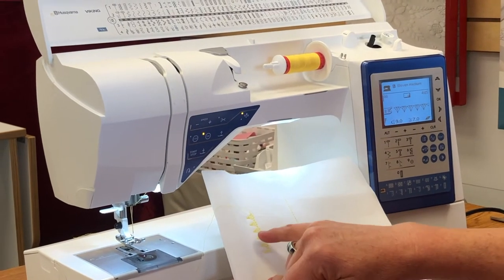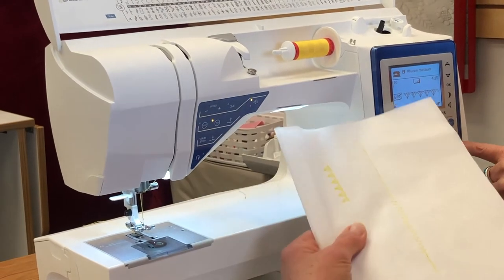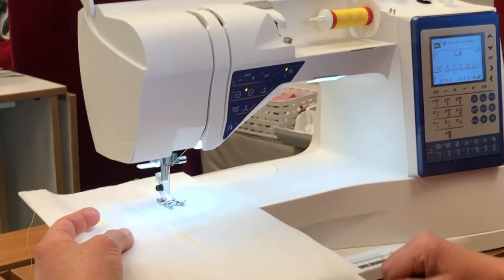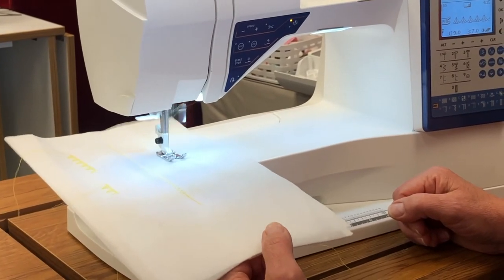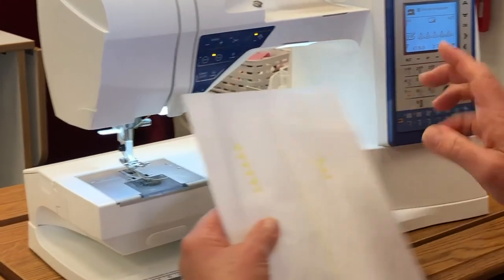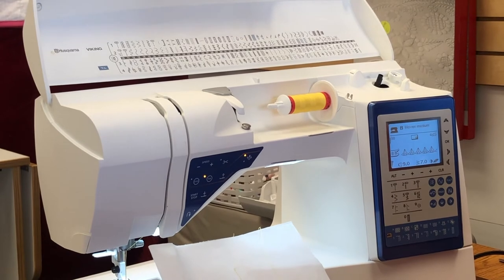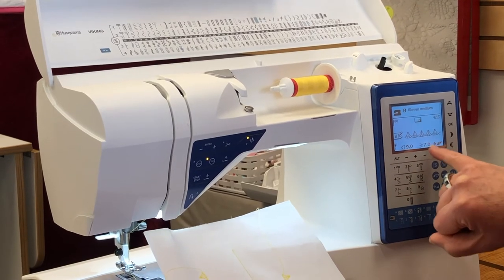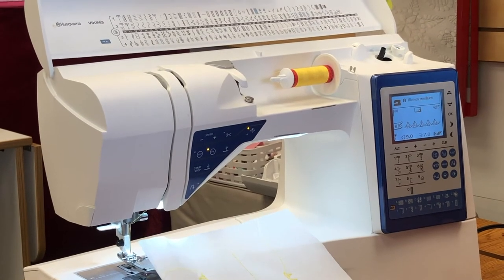I want the diamonds to point in the other direction. Go back to the control panel and select the mirror button — watch the control panel. Now the diamonds are pointing the other direction. Lower the foot and stitch out — it's the same stitch, but now instead of the diamonds pointing to the left, they're pointing to the right. So I can take these decorative stitches and tailor them however I like, flipping them both horizontally or vertically, and of course changing the width and the length.